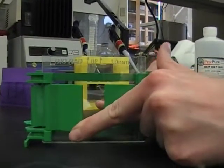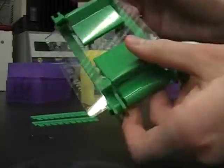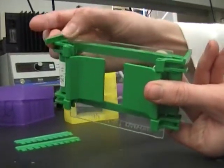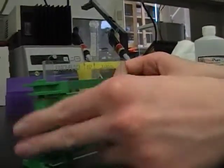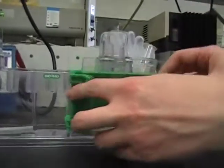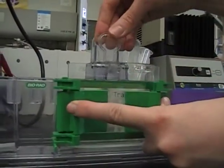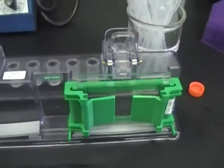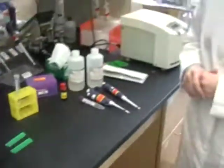Take the clamps and fasten them down. You can run your finger across the bottom to make sure that it's nice and smooth and you have a tight fit. Then lift up the clamp and secure the gel to the cast. Once we have our gel set up, we're ready to make up our gel casting solution.